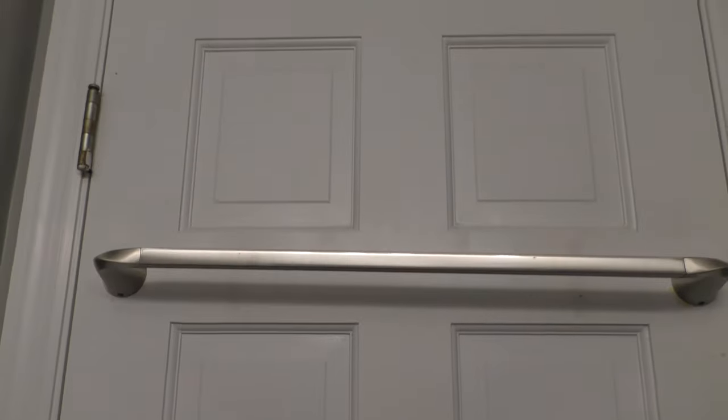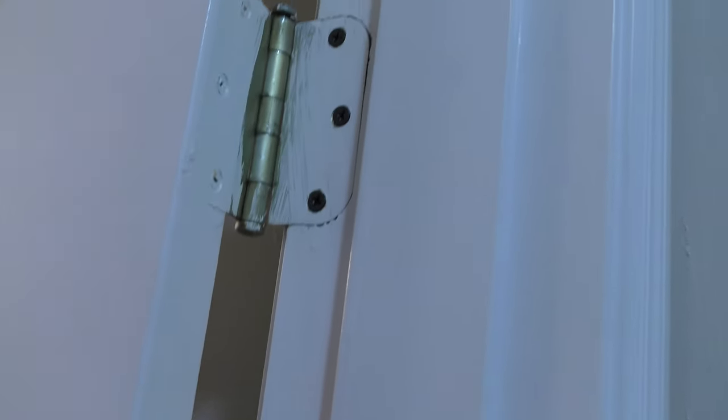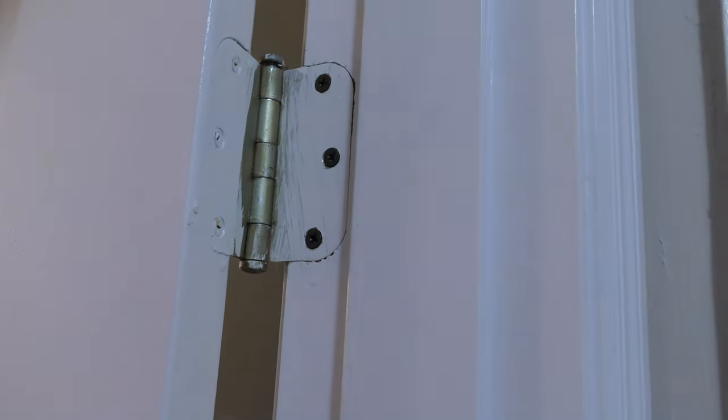Looks good! Here's a final look at the door back on its hinges and back on the door frame. Now the door opens nicely and is secure at the bottom, and the hinges are secure at the top.